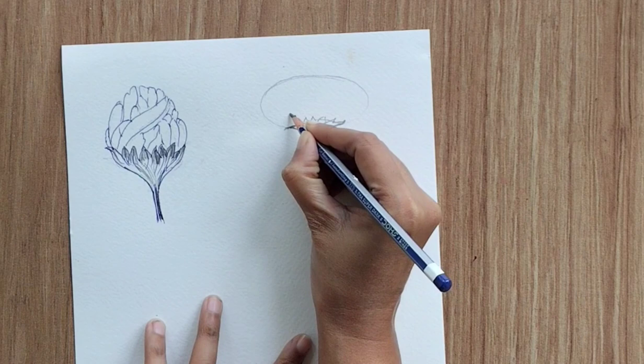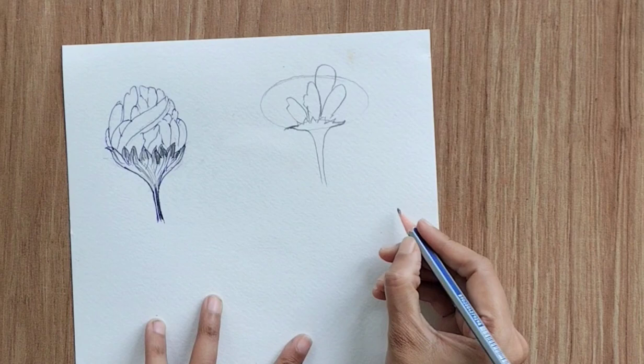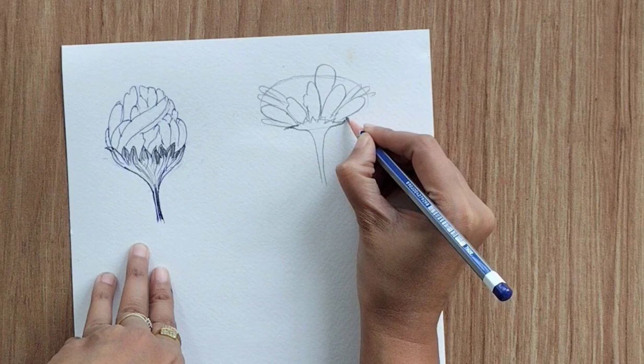Create the sepals first, then focus on the petals. We can see petals but not the ovary, so create two or three bigger petals in the center, then a few more petals towards left and right. Add multiple smaller or thinner petals towards left and right — do not cover the center part, just draw petals in the left and right direction.